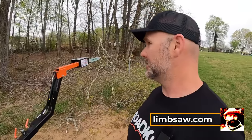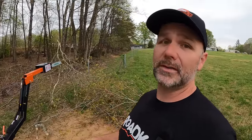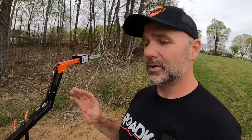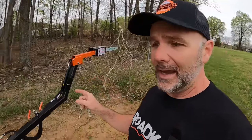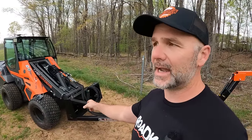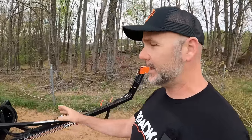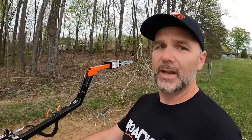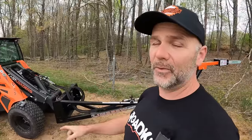A huge shout out to Limb Saw for providing the tool for us to review and use here on the farm. I've got a lot more practice to do — stay tuned for a future video showing the circular saw portion. You don't have to buy the skid steer quick-attach plate; you can attach this directly to your tractor. But I like the quick-attach plate — it gives a little more reach. The reach claimed on the website is about 21 feet; with the Cast Loader we can extend that another four feet, so we're way up in the air.